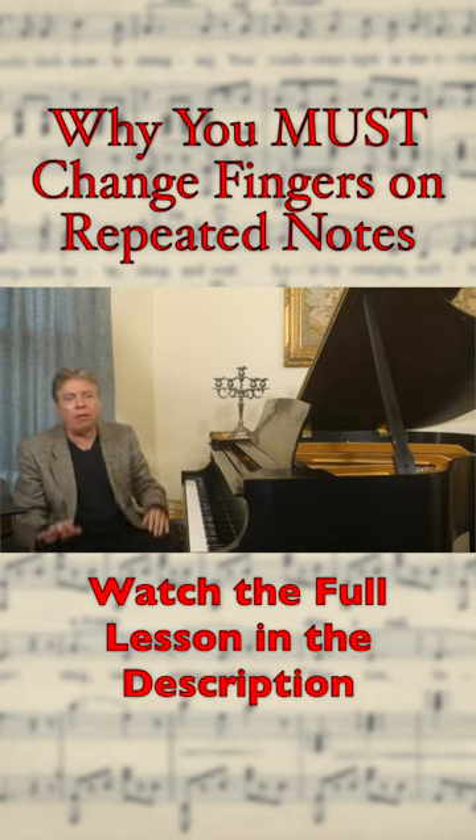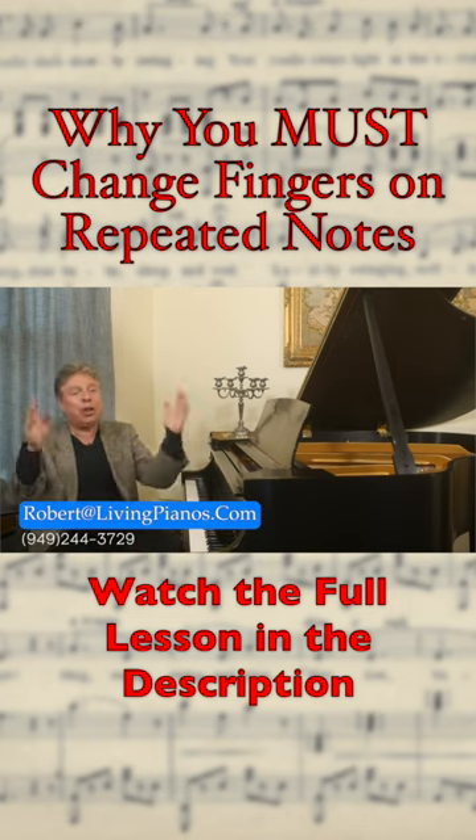By all means use the same finger on repeated notes. I hope this is helpful for all of you.